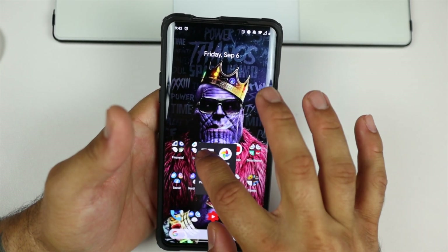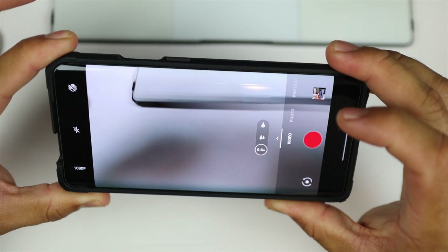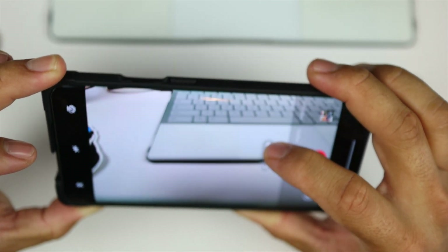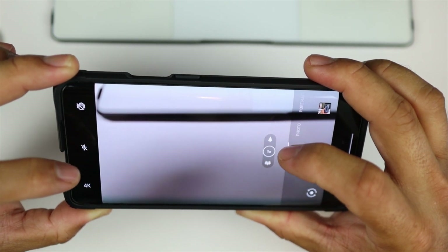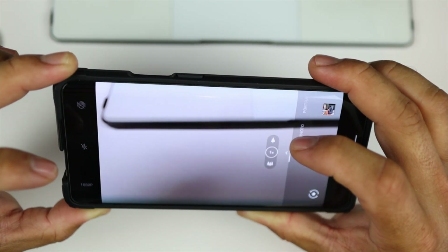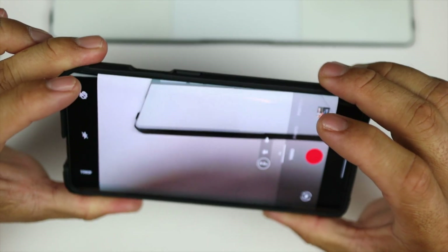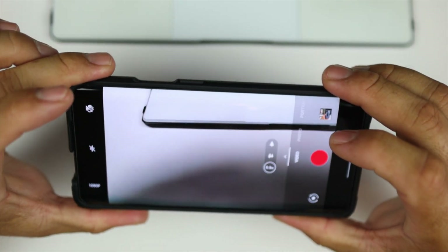Number two is we now have video recording with the wide angle camera. It only works on 1080p. I don't think we have it on 4K — we do have it on 4K a little bit, but it does crop it down. At 4K 60 we do not have it, but we do have it at 4K 30. At 1080p 60 we actually don't have it — we have it at 1080p 30 frames per second. So we do have wide angle video recording at 4K 30 frames and at 1080p 30 frames, which is awesome. We didn't have this before.